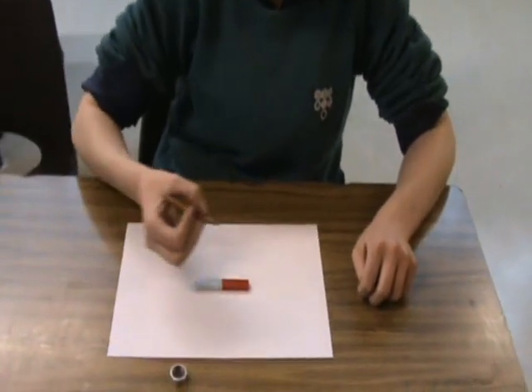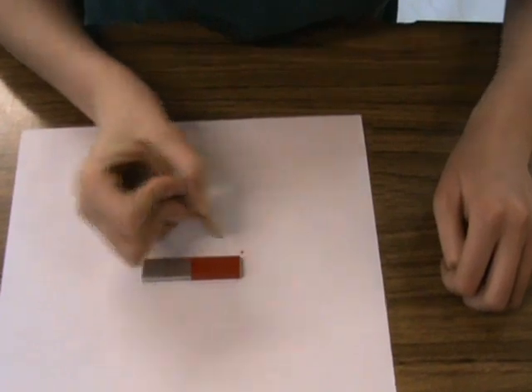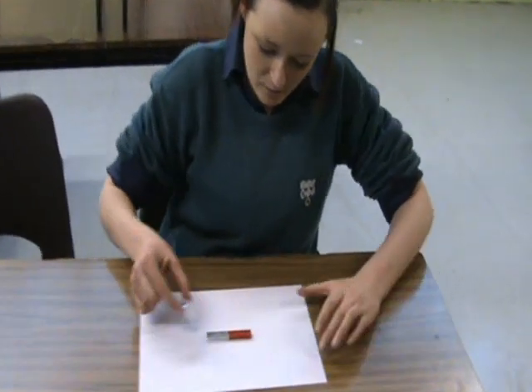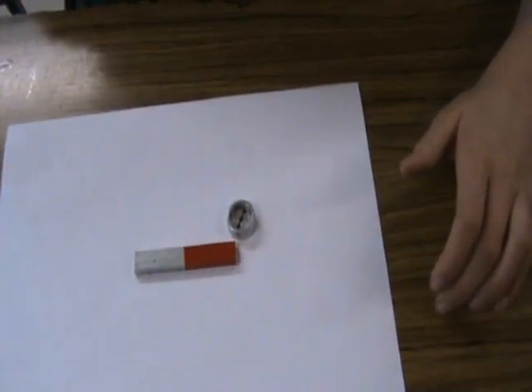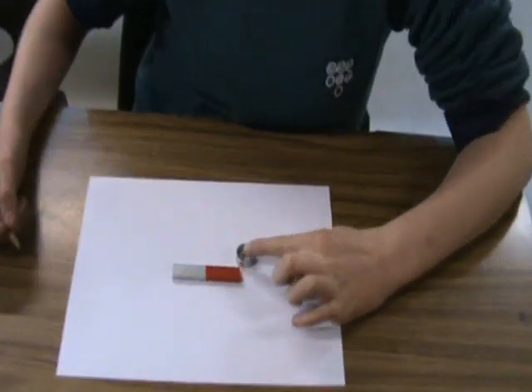Draw a dot on the piece of paper. Place a compass so that one side of it is exactly covering the dot. Put a dot at the other end of the compass.